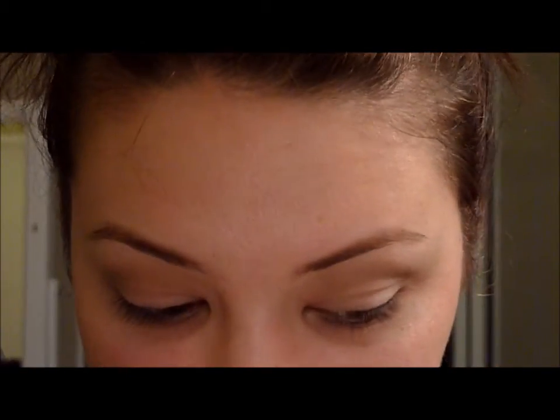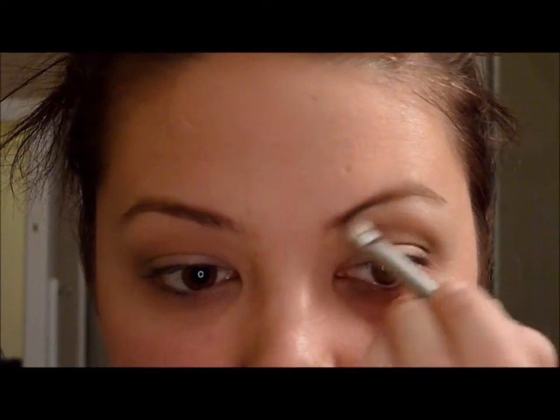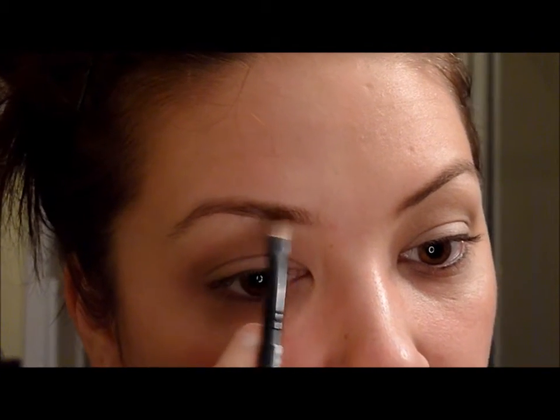I'm going to take a more stiff brush and sweep it into 'Virgin,' putting it on my lid to kind of make it look like a pretend cut crease. I'm also going to put some of that Virgin right under my eyes. Then I'll take my stiff angle brush and use a dark brown eyeshadow — I'm not sure what this one is called — to define my eyebrows. So now I have the tops of my eyelids and my eyebrows done.